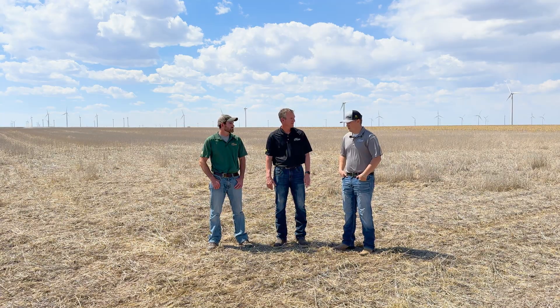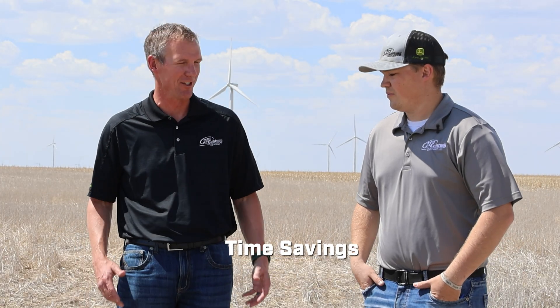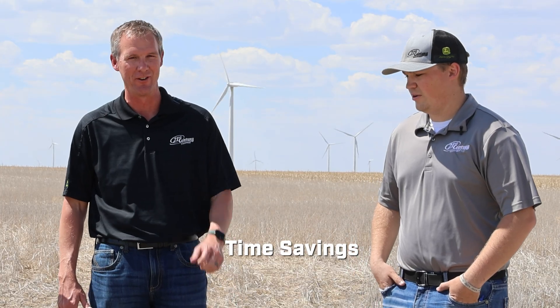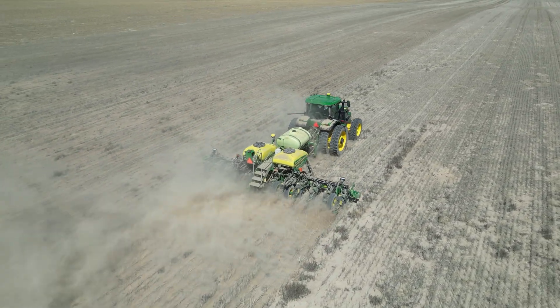He's been pretty excited about it. He's got a 400-gallon tank on there and he's only filling up every couple days. Think about the logistics — not having to get a tender truck out there or stop every couple rounds to fill up. Going from filling every couple rounds to every couple days, there's a lot of time savings there.